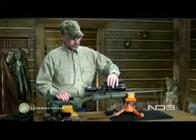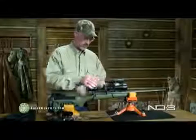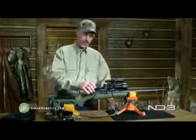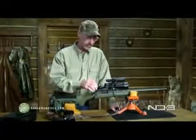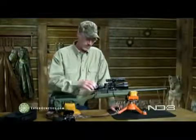What we do is mount this on top of our scope and line it up using the elevation and windage adjustments on your mounts. We like quite a bit of magnification at night so we can positively identify our targets as we're calling them in.